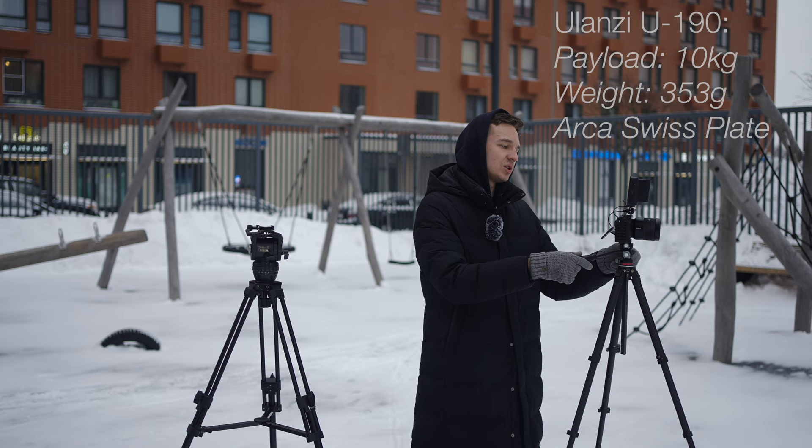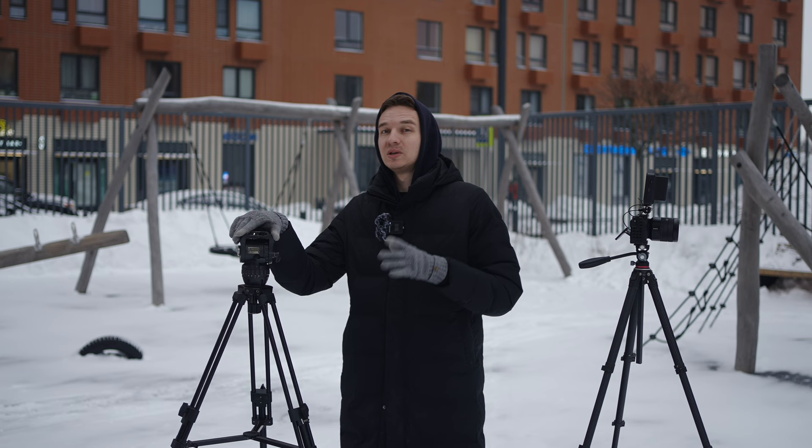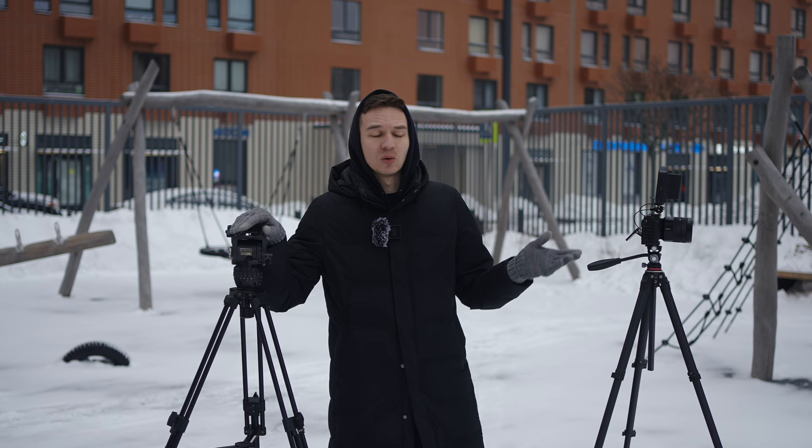We'll be comparing this video head to the e-image GH06 — a huge, super heavy video head. I have a review of it linked here and in the description below. It's as heavy as this whole setup. I've been doing some macro shooting with a 3.5 kilogram camera and getting pretty smooth and really stable shots with it — so this head is awesome. But how does it compare against this $50 compact lightweight video head from Ulanzi? Let's find out.